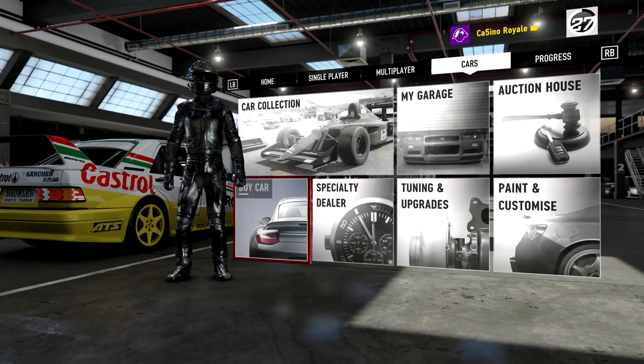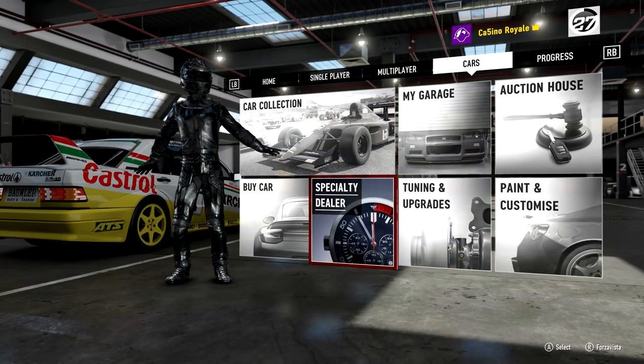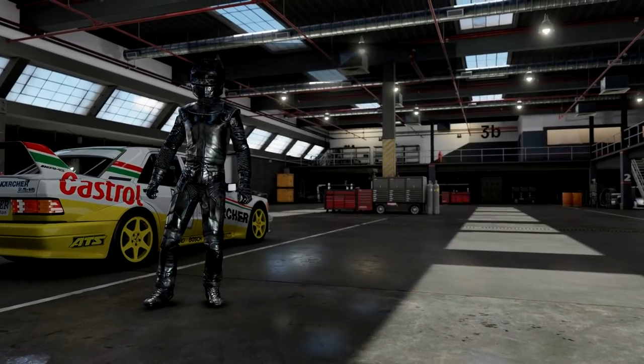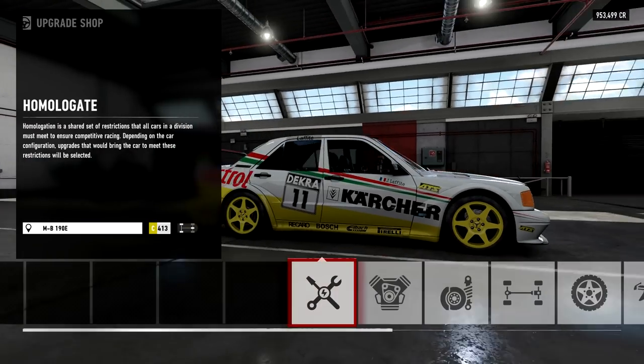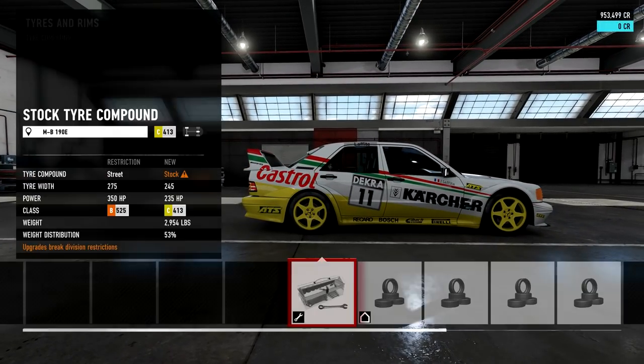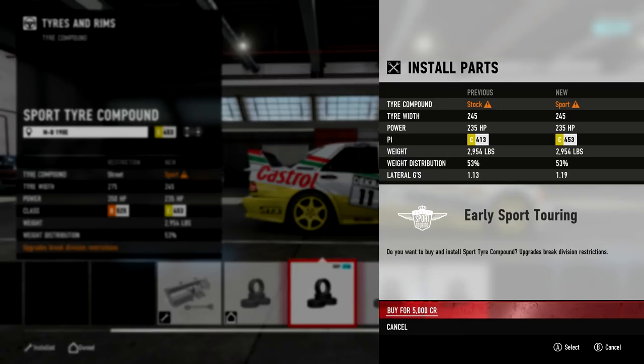While the Impreza had very similar PI levels to the Datsun, it was not capable of carrying a quarter speed well enough. This Mercedes - well, they are well known as being good handling cars on Forza 7.